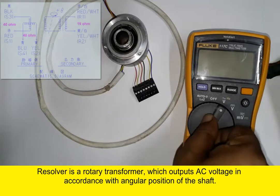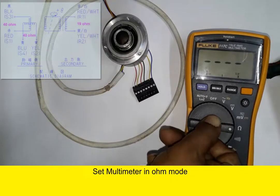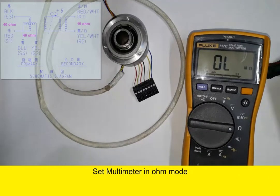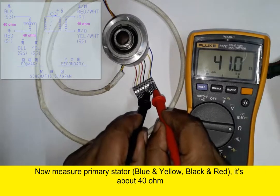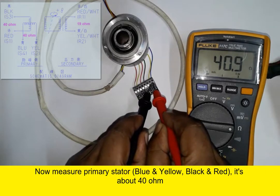Rigelbar is a rotary transformer set multimeter in home mode for measuring. The Rigelbar has a primary unit and a secondary unit — there are two parts for the primary unit.